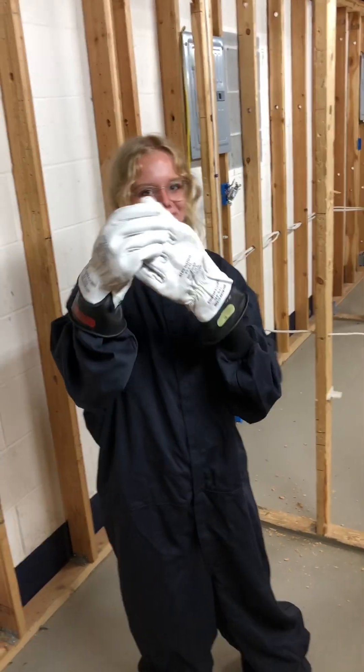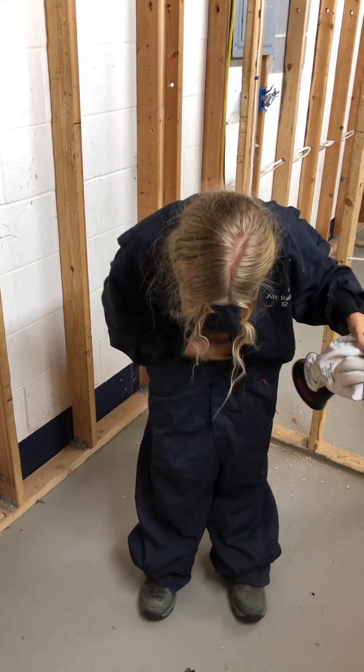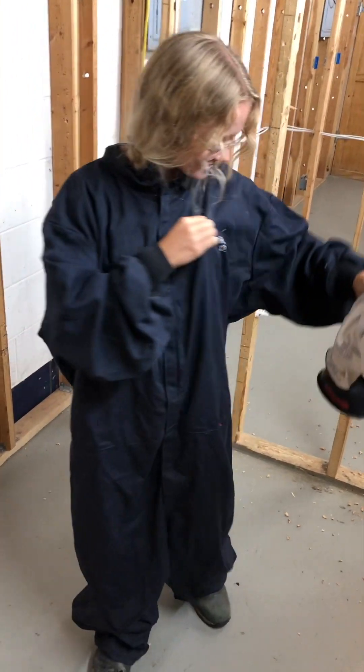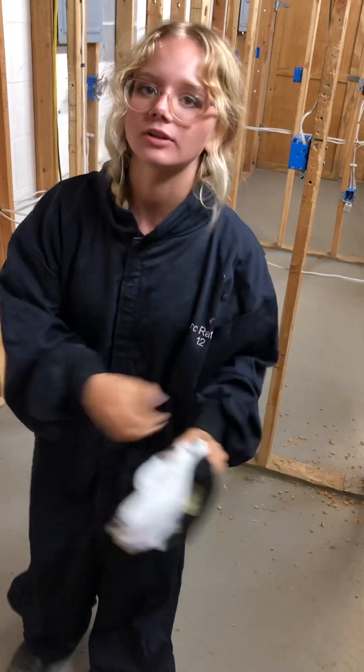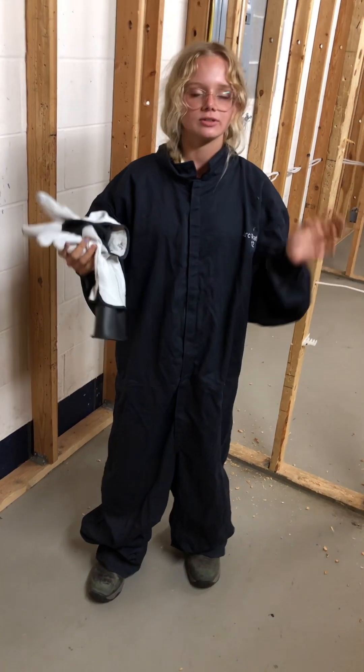This is the Arc Flash suit. As you can tell, I already have the suit part of it on. This suit handles 12 calories per centimeter. So this is a level three suit — there are four levels.